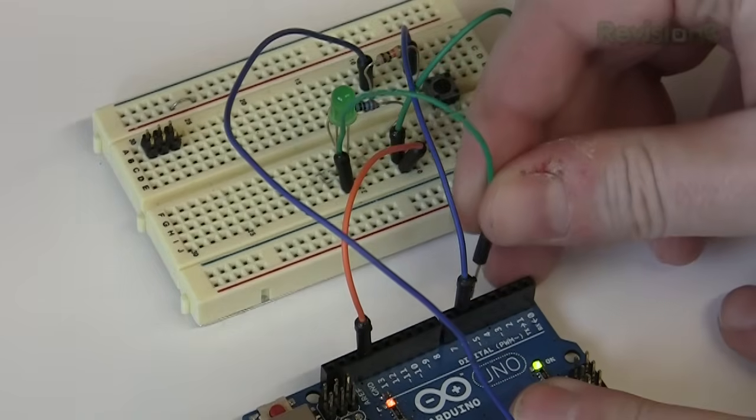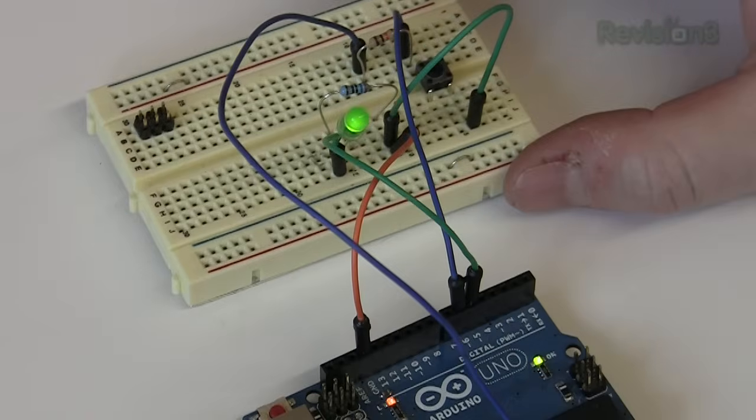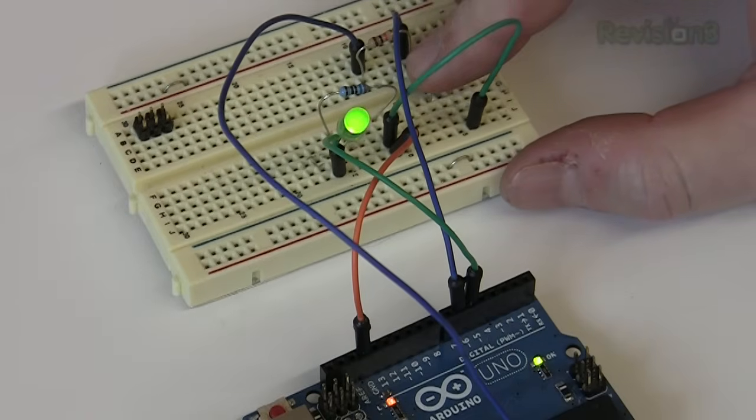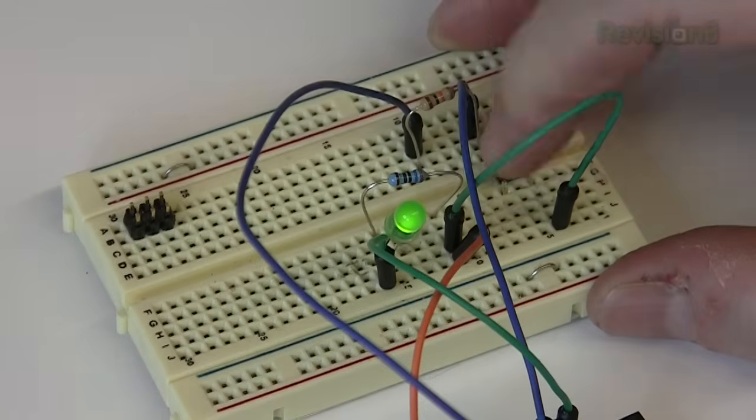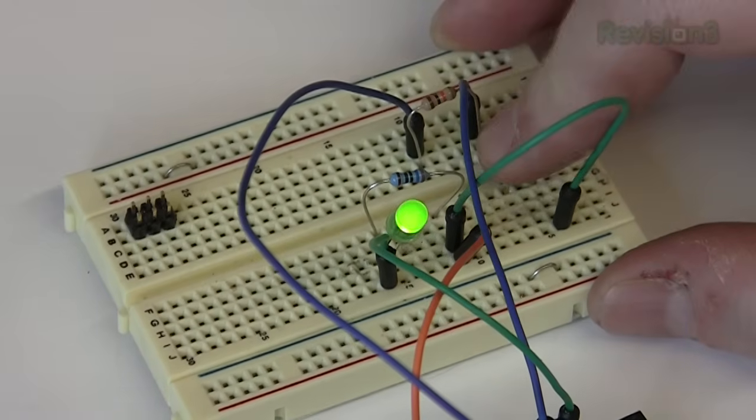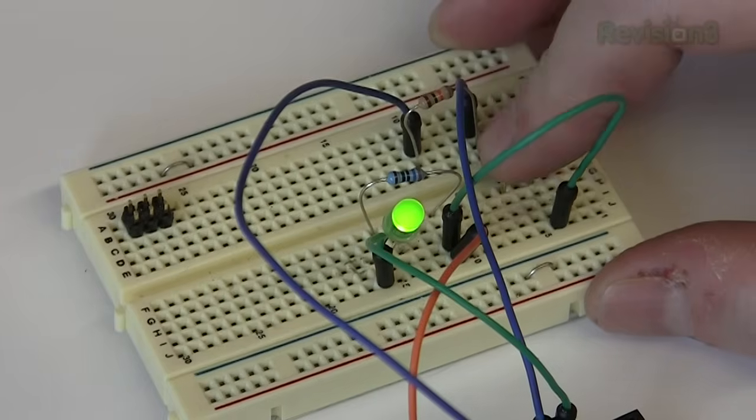Upload this to the Arduino, then move the LED to pin 5. Its default will be dim because of the PWM value of 64. Press the button and it will receive faster pulses, thus be brighter. Remember, it's actually flickering very rapidly — just faster than your eye, or this camera, can see.